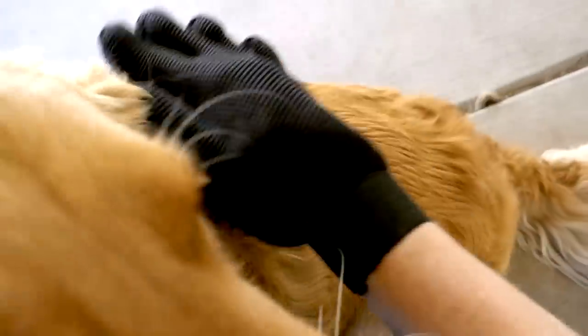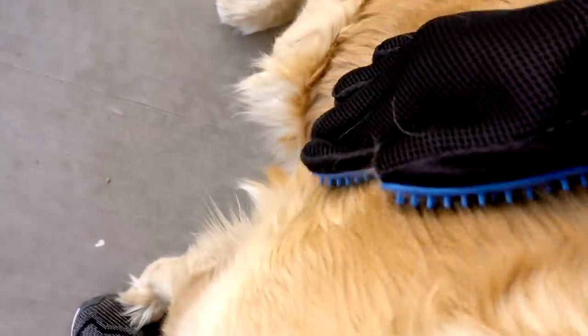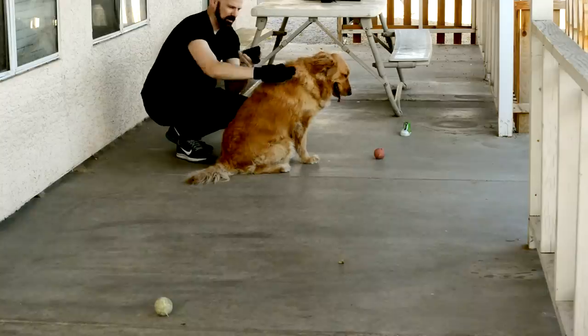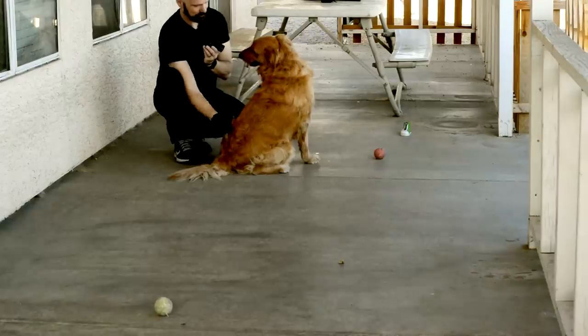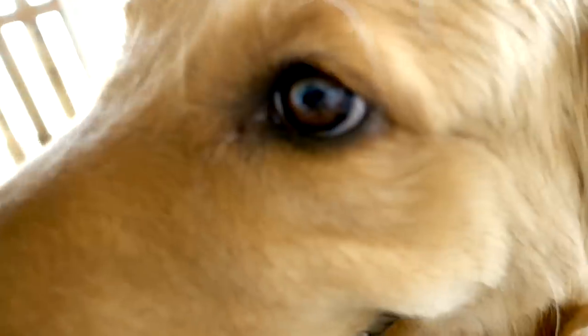We're supposed to brush in the direction of the fur. I'm getting fur on here, though I'm not sure it's as much as with one of my regular brushes. I'm using just moderate pressure, like I'm petting her. That's a lot of fur right there.